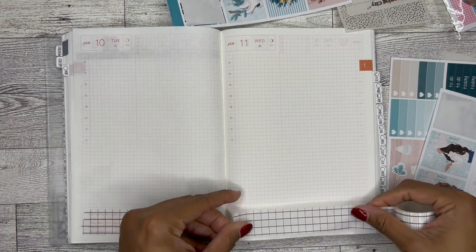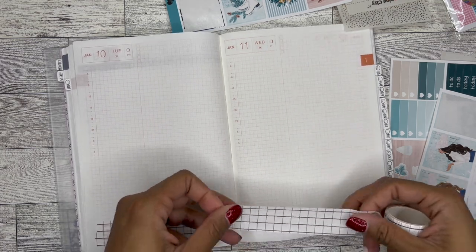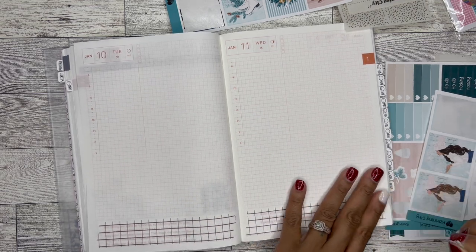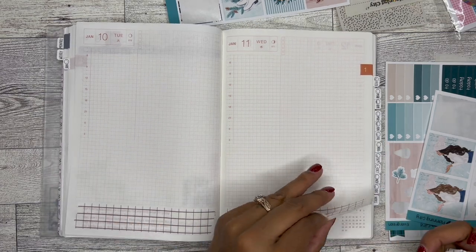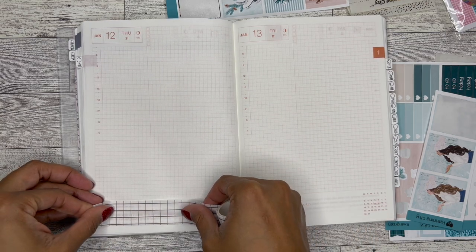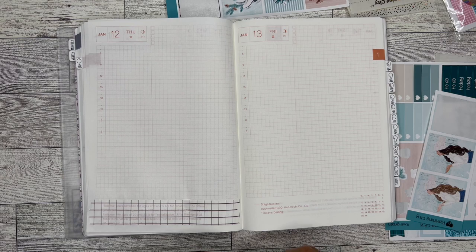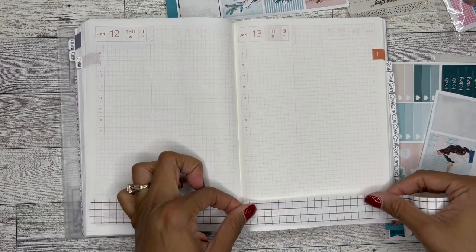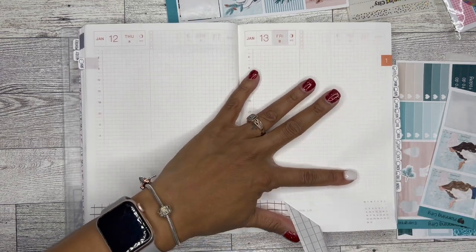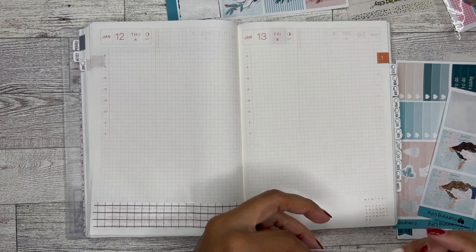I don't know which video I said it in, but I really want 2023 to just come in quietly, just sit on down and let's just all behave. Just trying to keep a little bit of uniformity to these pages since I'll be using the same kit for all of them. And if I use the kit for the week and then if possible, I can use it again for the daily pages — that'll just be a really good way to use all the stickers.